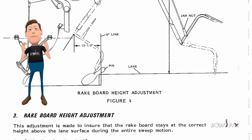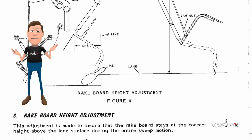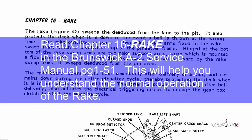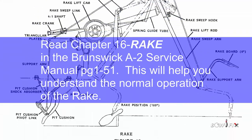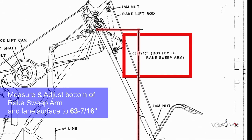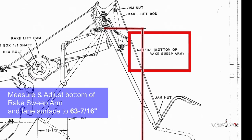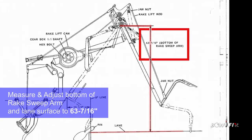Rakeboard height adjustment. This adjustment is made to ensure that the rakeboard stays at the correct height above the lane's surface during the entire sweep motion. There are several steps involved when making the rakeboard height adjustment. Start by measuring from the bottom of the rake sweep arm to the lane's surface. This dimension is 63 and 7/16 inches.